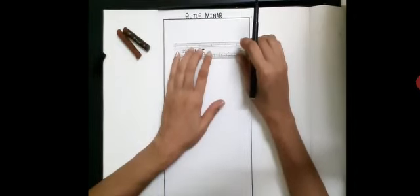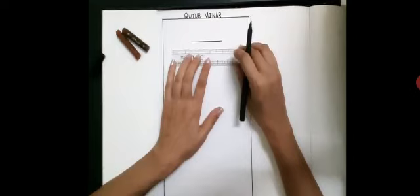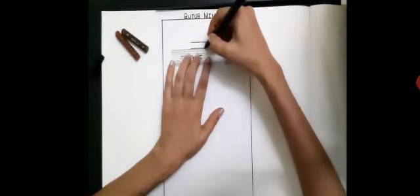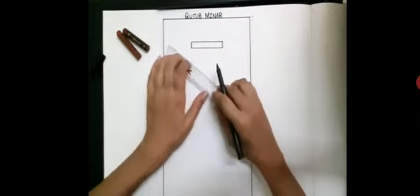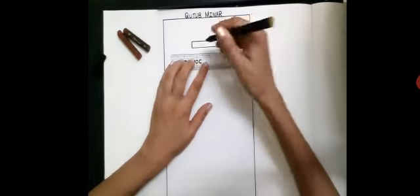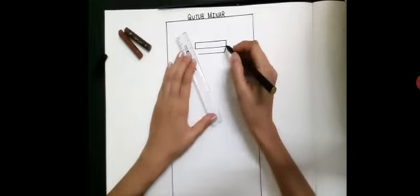Now with the scale, draw a sleeping line like this. Now leaving a few spaces, draw another sleeping line like this. Now join the sleeping lines with the help of a standing line. Next, leave a little space again and draw a sleeping line like this. Now join these two points with the slanting line.